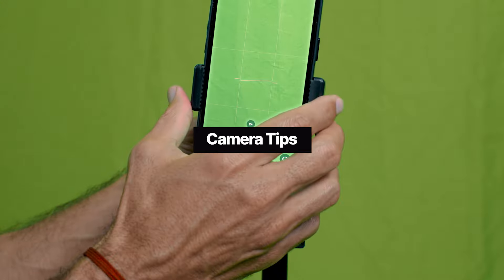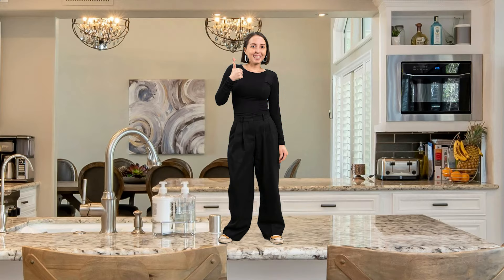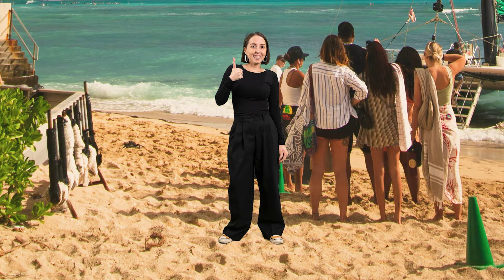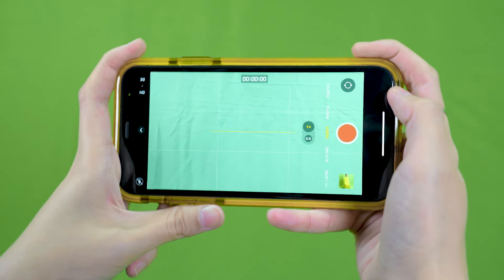Set up your tripod at a distance, keep perspective in mind, and use a leveler if you have one. It's important to make sure the positioning and depth of field of your subject in your camera frame match the background you're planning to replace the green screen with. If not, your subject might look too big or too small for the background and won't achieve that seamless green screen look. After setting the tripod height to align depth of field to both the foreground and the background, use a leveler to make sure your frame is straight.